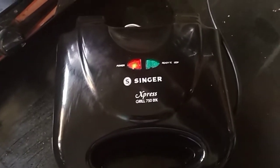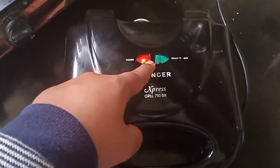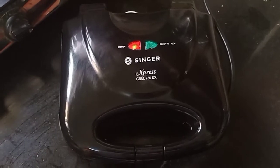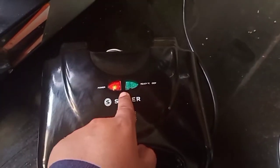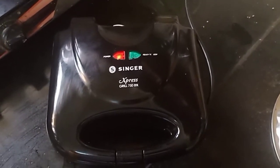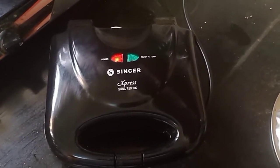As you switch on the toaster, this red light is glowing. And when my sandwich will be ready, the green light will glow up and indicate that the sandwiches are ready. So let's wait for a while.